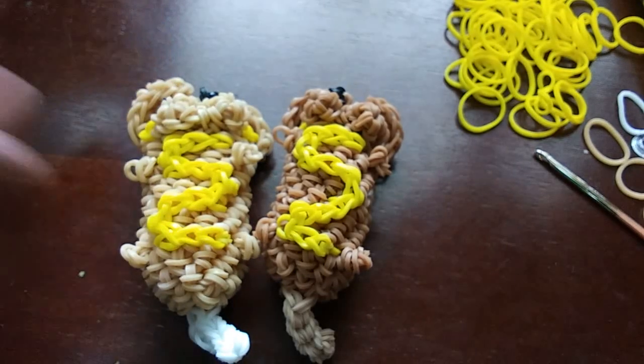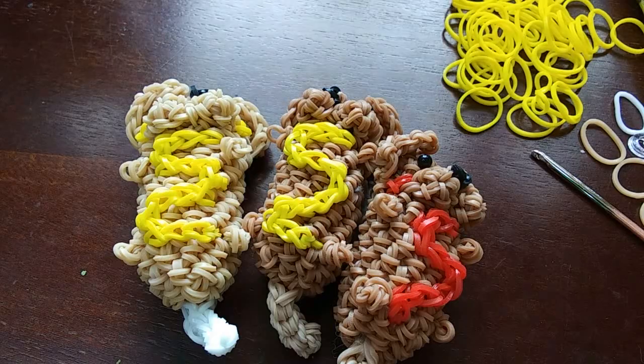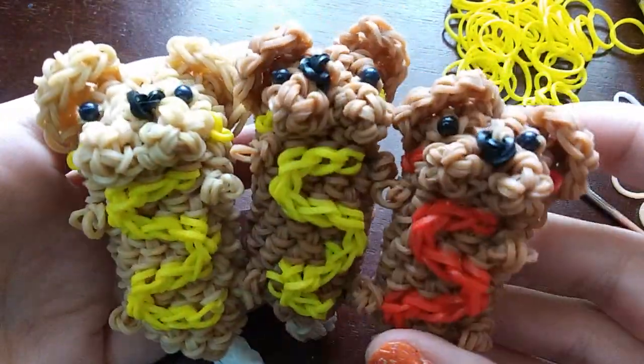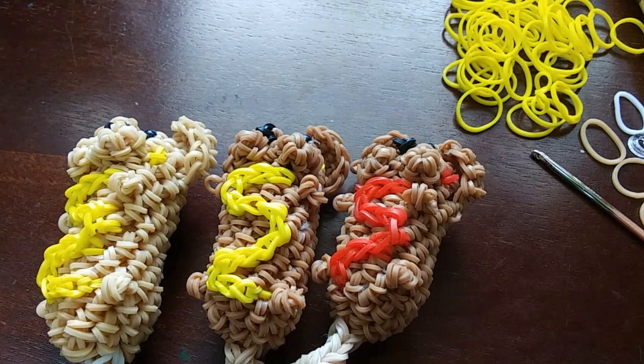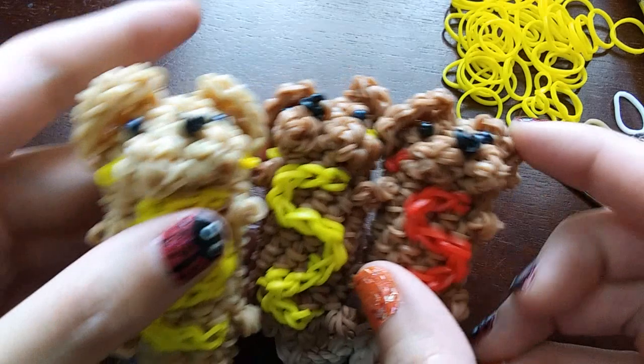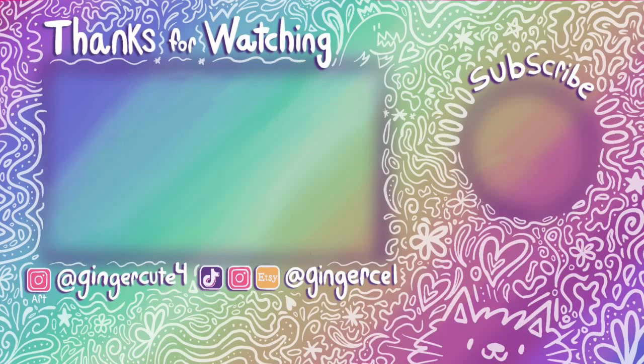If you make any of these, definitely share them with me — I would love to see how yours turn out. You can tag me on Instagram, my Instagram is the same as here on YouTube, so it's GingerCell. I hope your corndog turned out okay. These are really fun to make. I guess we're wrapping up the video, so subscribe if you want to see more tutorials from me. I'm hoping to do a Shamrock soon for St. Patrick's Day, and the Miraculous Tsum Tsum tutorials are coming next. I leave my Instagram, Etsy, and all that in the description box. I usually post new designs on Instagram before you guys see them here. I hope your corndog turned out okay — show them to me. I will see you in the next one. Bye!